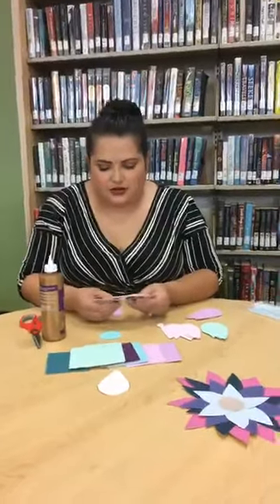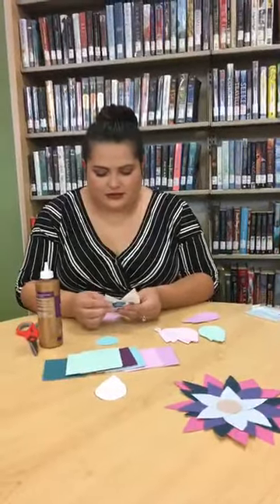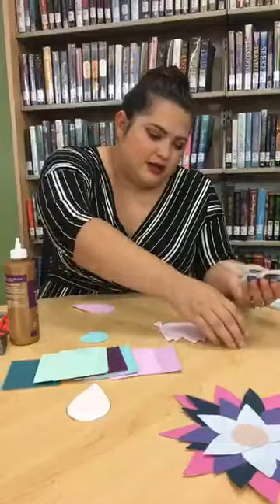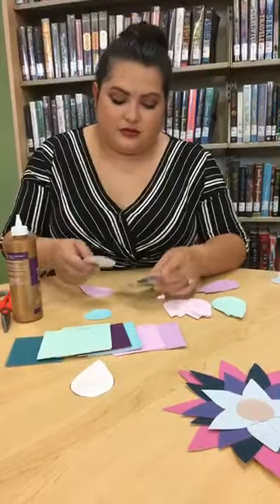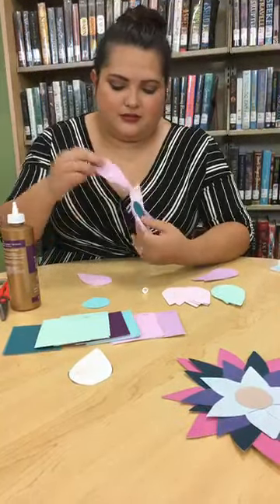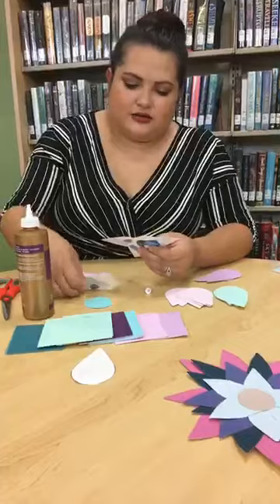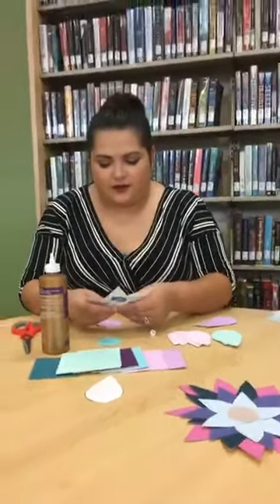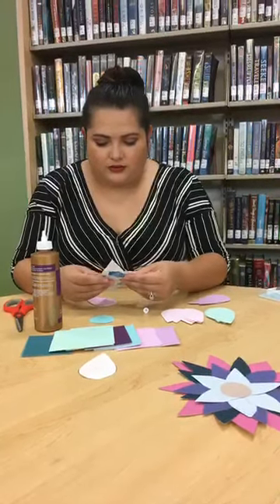Basically just layer the flowers the way that you want and keep adding petals. I'm cutting them down this way, but you could do it the other way too. These crafts don't take too long — really what takes the longest is the cutting. Then just keep adding more petals.